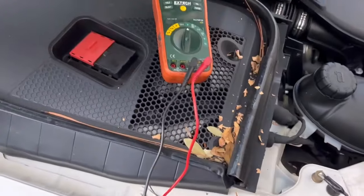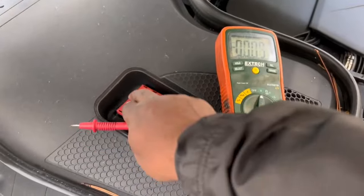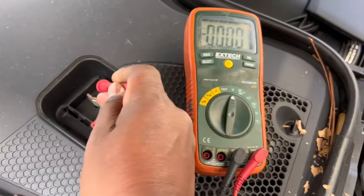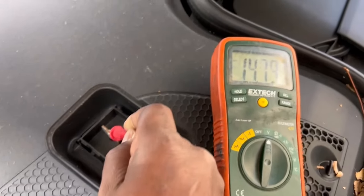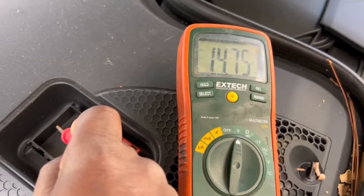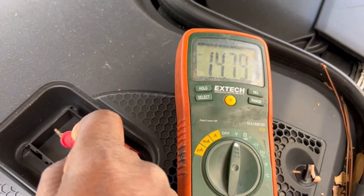My ground is on the negative, and then I put my meter on the positive and I was reading 14.72 to 14.75 volts. That lets me know the alternator is charging my battery.